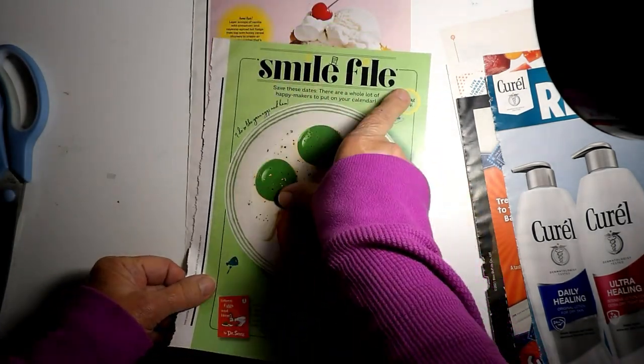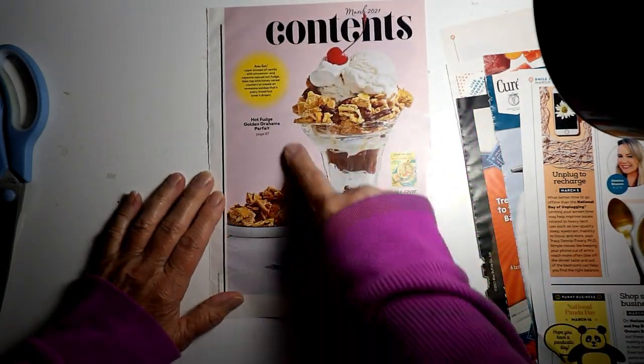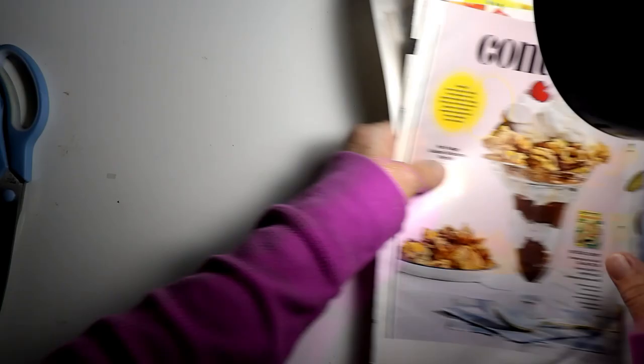And I was going to cut out this little bear right here, and I think that was it on this page. I might cut out Smile File. And then I was just going to cut out the big sundae there. And that's it. So I'm going to get those cut out, and then I'll show you what I did.